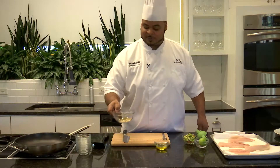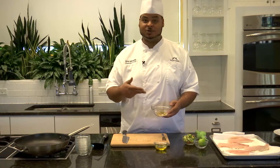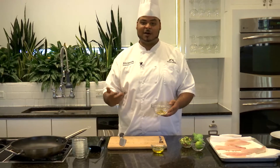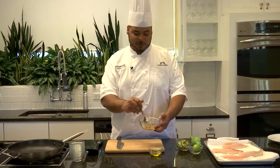This is a great simple spice mix to use on many different dishes. It's going to go great on your fish, and it will go great on any kind of Southwestern chicken or beef dish as well. So we have that in our bowl — just want to mix it up a little bit.